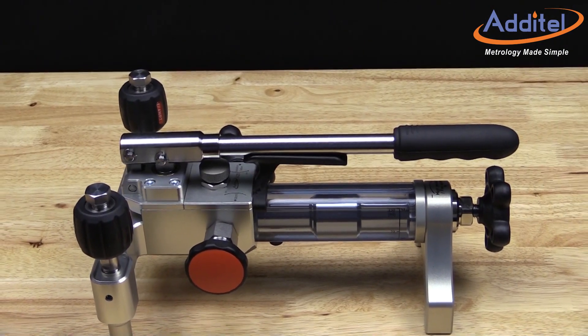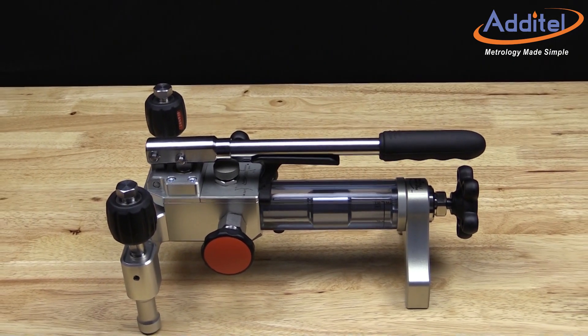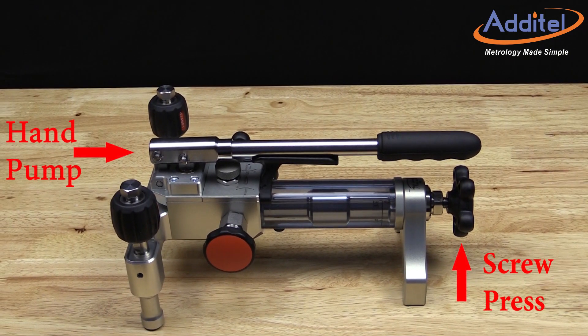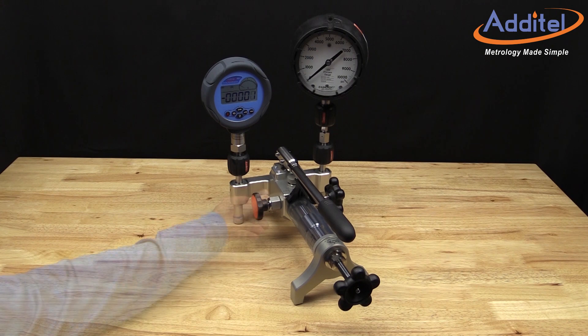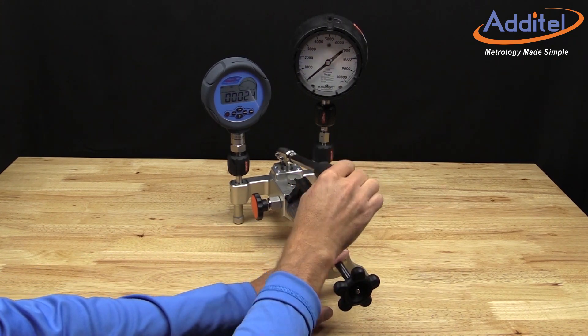Atatel's 928 pump incorporates a dual piston system, which is ideal for filling large volume workloads with the hand pump and providing smooth increased and decreased pressures with the fine adjustment knob. Closing the vent and utilizing the hand operated pump allows you to quickly pressurize the system up to several thousand psi.